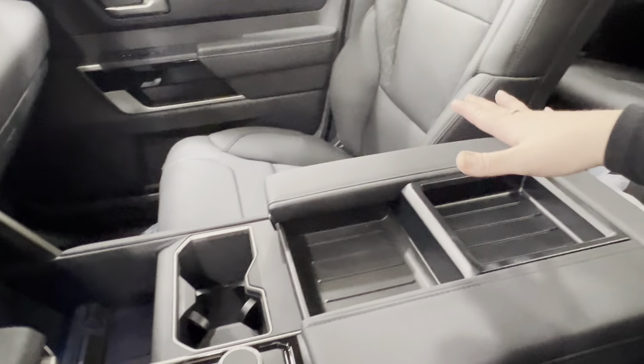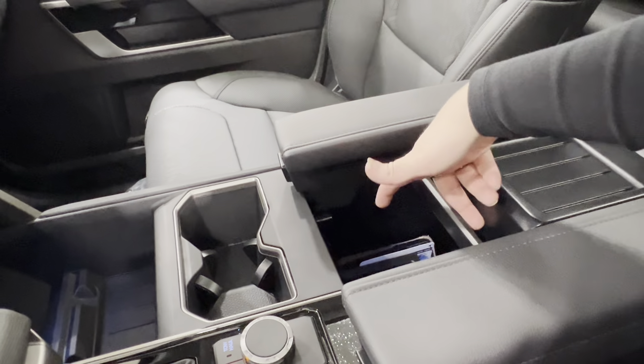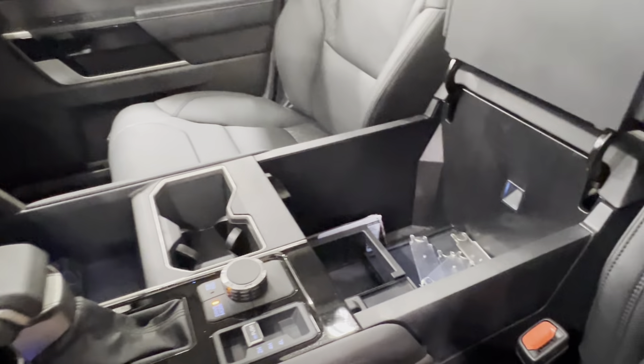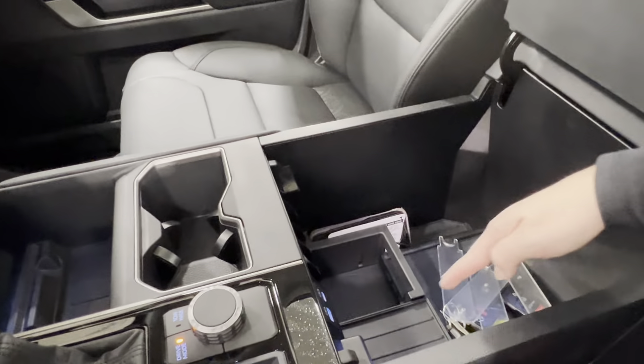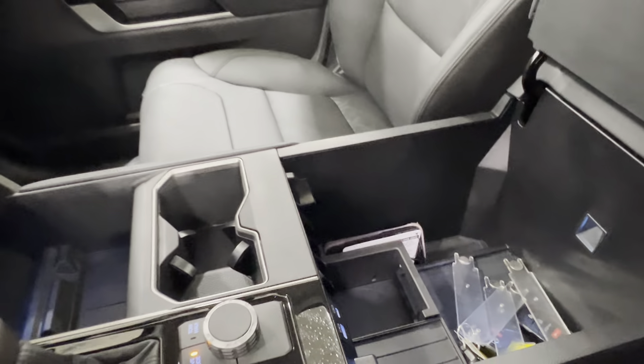Then you've got your cup holders and the console — two layers of trays. The bottom one can be slid open for quick and easy access inside. You can open it from either side by pressing the button in to lift up. There's interior lighting stemming from the back with a blue glow, similar to up front. Inside there are tons of different storage options and additional charger spaces.